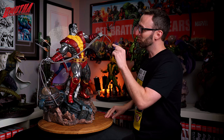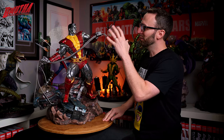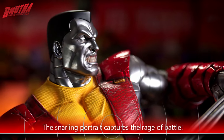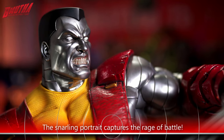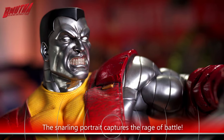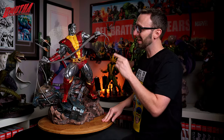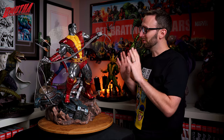Definitely my favorite part about this sculpt is the portrait. You get that mid-battle rage on this face — the furrowed brow and cheeks, his nose is scrunched up a little bit, and my favorite part is definitely the snarl on his mouth. He's gritting his teeth, and the teeth look absolutely fantastic. The portrait on this statue is definitely my standout part of the sculpt, but overall I'd say they did a really nice job here.